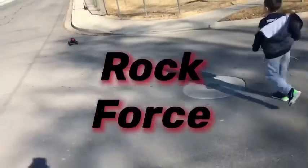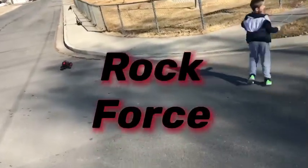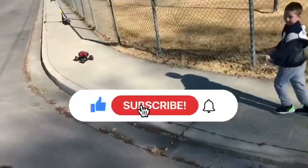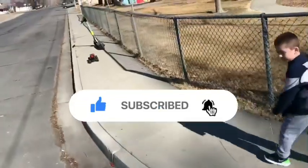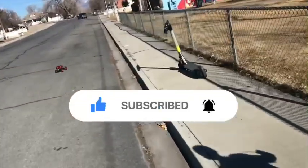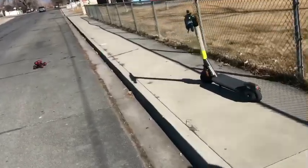Alright you guys, hope you liked the review on this RC Rock Force all-wheel drive vehicle. If you did, please smash that subscribe button and the notification bell for more reviews to come on drones and RC trucks. Thanks for watching, peace.